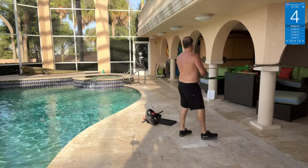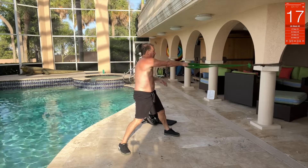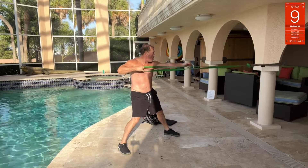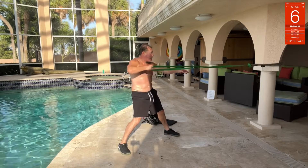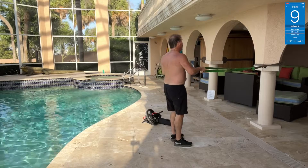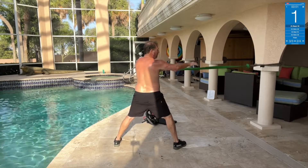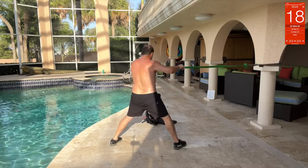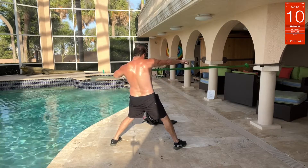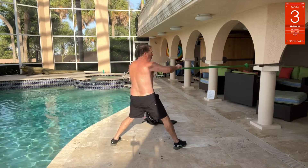One-arm bar band rows — right foot down, squeeze core, pull, keep this arm out. Then left arm, left leg back, right arm out — boom. Look at the core too, just pulling. Shoulders pulling good. Move it, move it, move it — just push it.